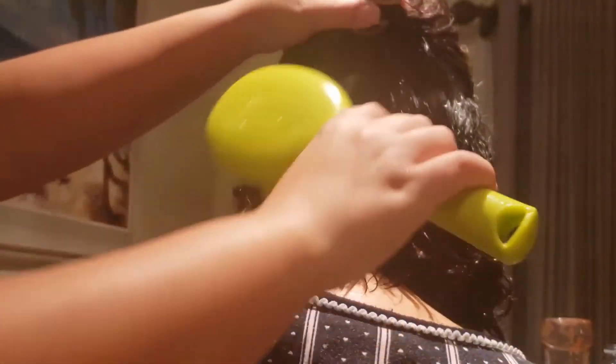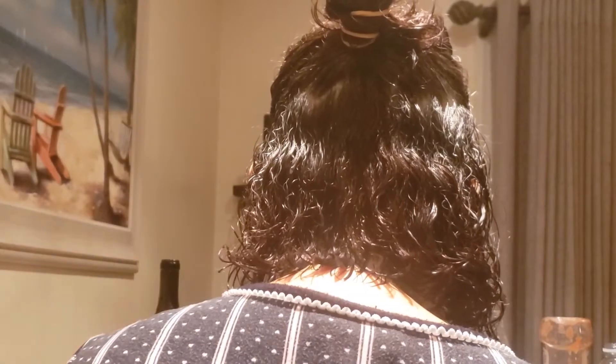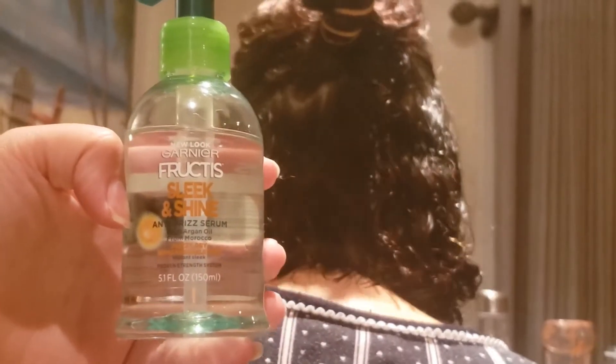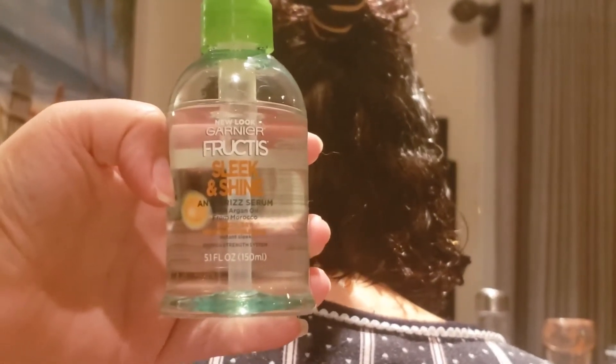She's here today to get her hair straightened with the Revlon One Step Hair Dryer. I know it's really hot right now on TikTok, so I decided to jump on the bandwagon. Right now I'm going to use the Garnier Fructis Just Like in Shine.